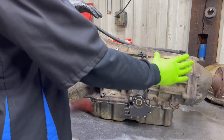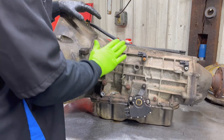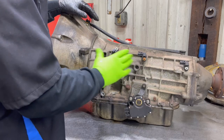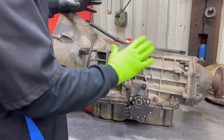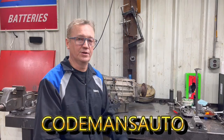On some front-wheel drives, the output speed sensor may be closer to the bell housing than your input speed sensor. It's kind of strange, but on some front-wheel drives the speed sensors seem like they are the opposite of where they should be. That allows the computer to see the beginning of the transmission, the middle of the transmission, and the end of the transmission to know exactly where those shift points need to be. And that is how speed sensors work on an automatic transmission.